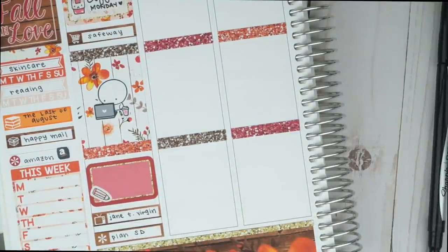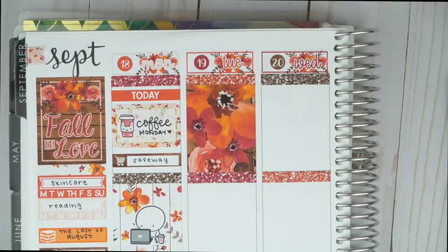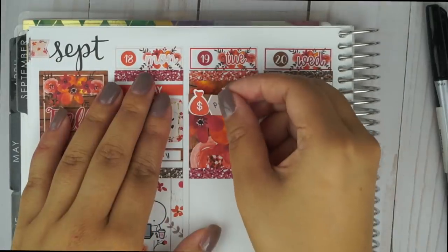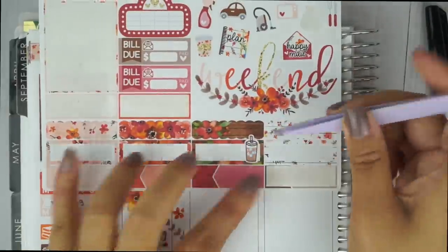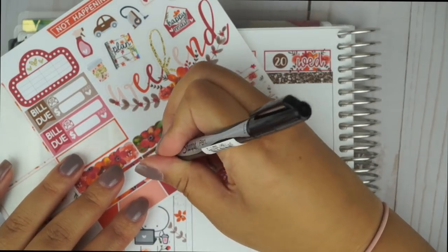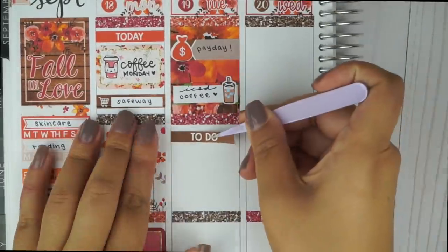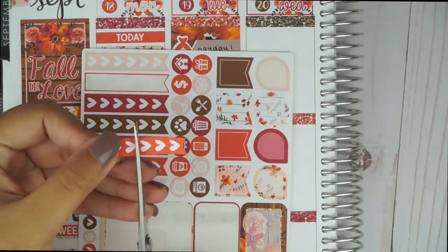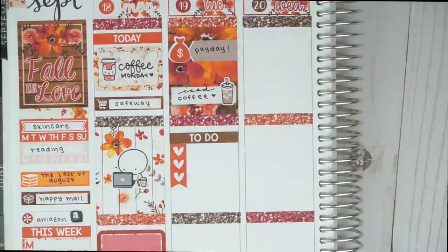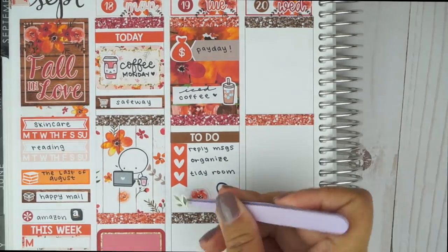On Tuesday it was payday, so I put down a full box at the top. I used one of the brown appointment labels and layered on top the little money bag icon from the kit and wrote in payday. To mark my coffee for the morning, I wrote it in one of the labels and layered on top an iced coffee sticker from my store. I placed down a brown to-do header and cut up one of the hard checklists to write down that I wanted to reply to messages, organize our desk, and tidy up our room. In the blank space underneath that, I put some deco and the vacuum cleaner icon.